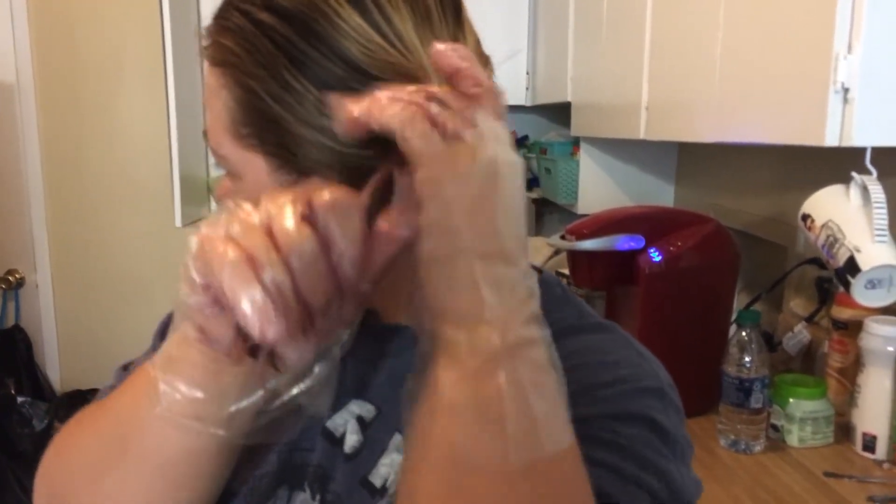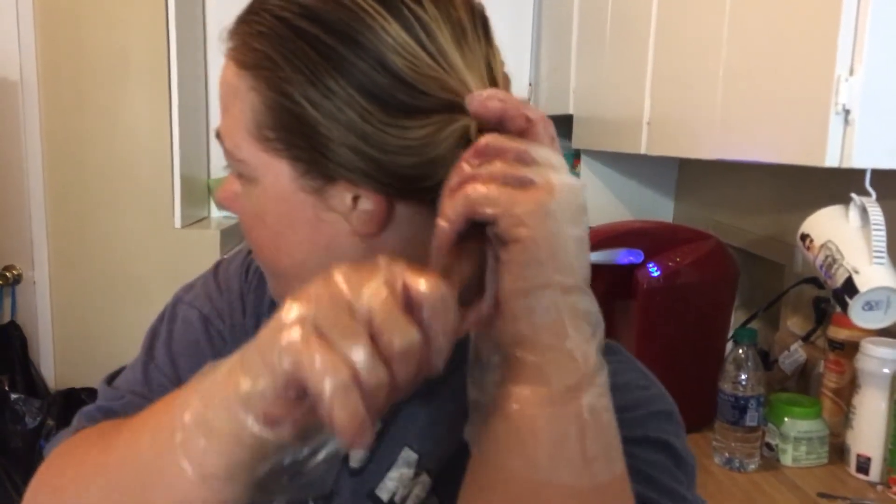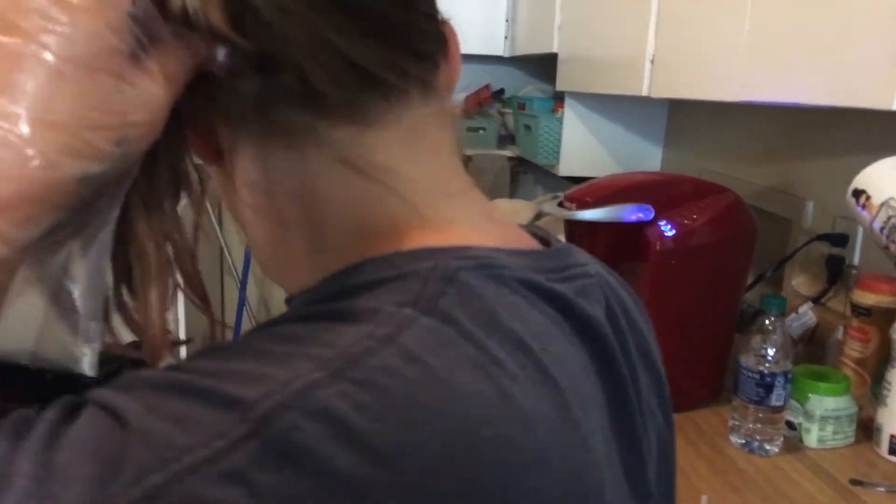Yeah, she doesn't like being in her cage, but I was trying to make her safe. Is it purple, or is it turning purple? Yeah, I think so. It looks like it is.